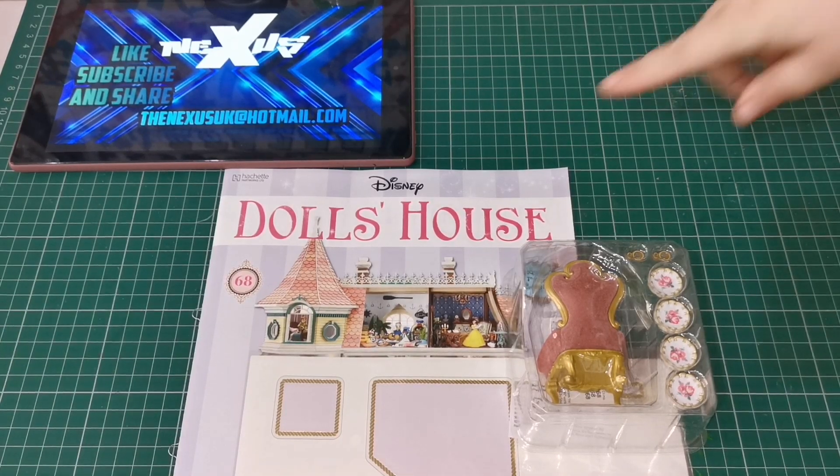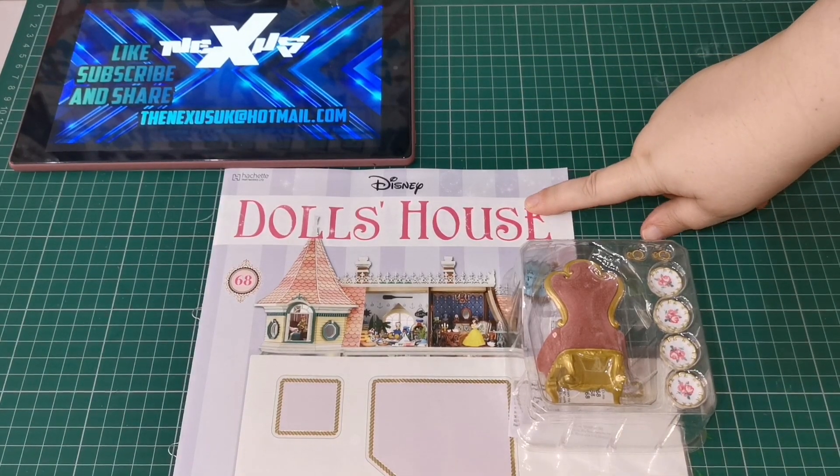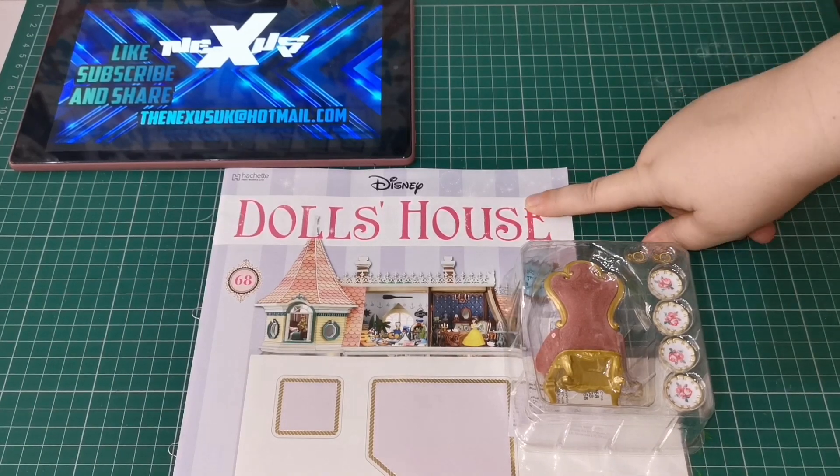Hello and welcome to the Nexus. Today we're doing Disney Dolls House issue 68. So let's have a look at what we get.